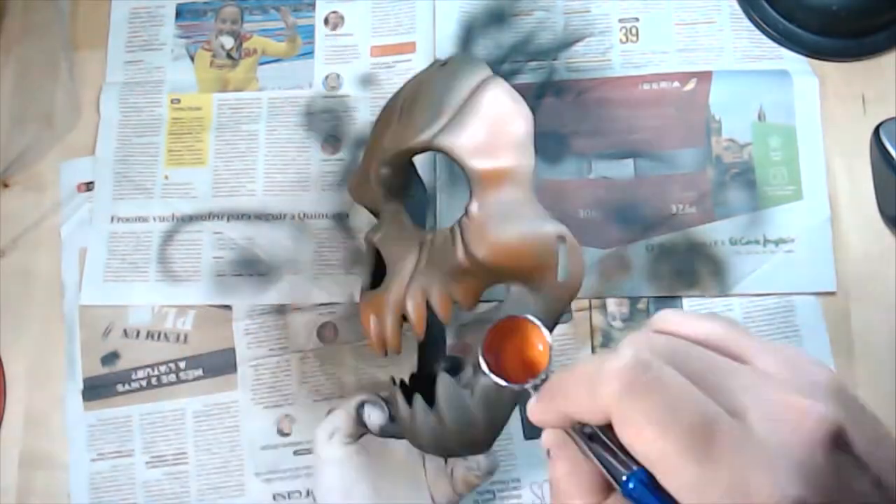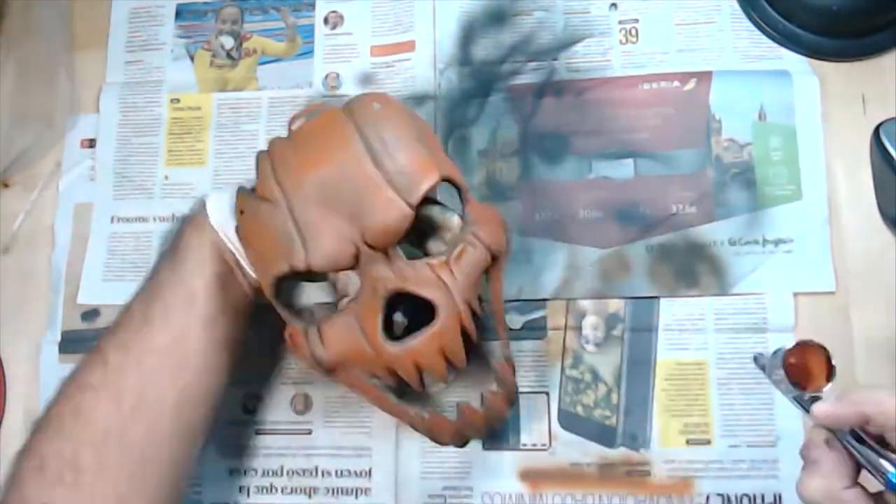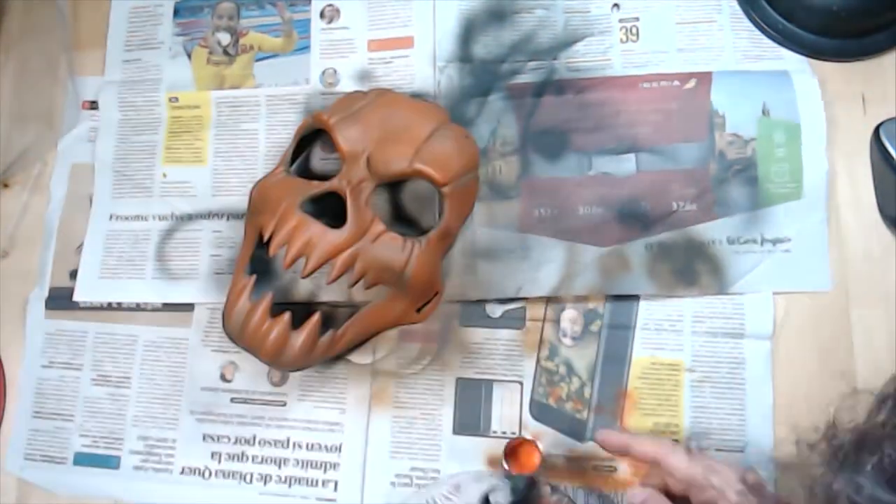As you can see, I have now mixed it with a little bit of clear orange and continue adding more layers with different degrees.